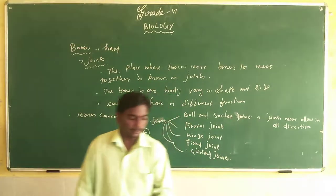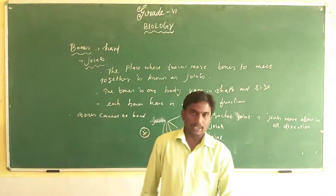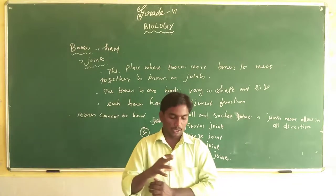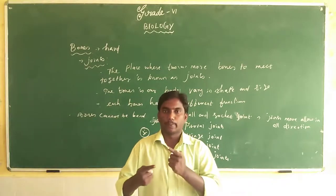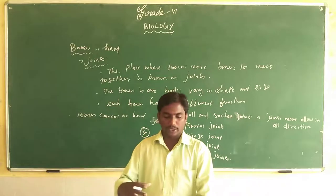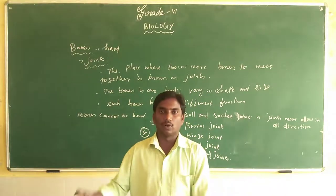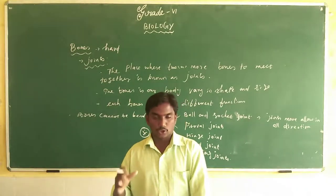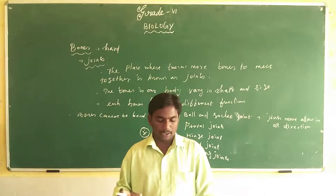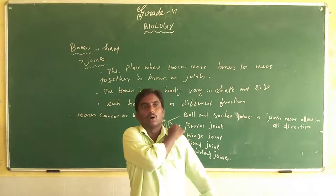There is also Activity 2 in the book. Take a sheet of stiff paper and roll it into a cylinder. Make a small hole in an old rubber or plastic ball, and push the paper cylinder into the hole as shown in figure 8.2. You can also stick the cylinder onto the ball. Does the ball rotate freely inside? Does the paper cylinder also rotate?